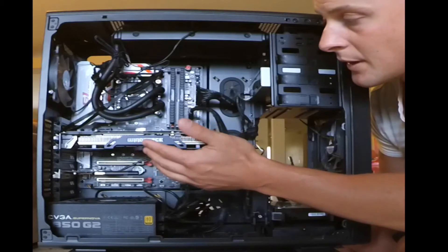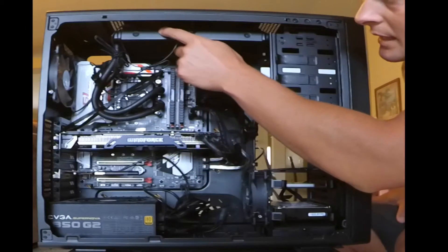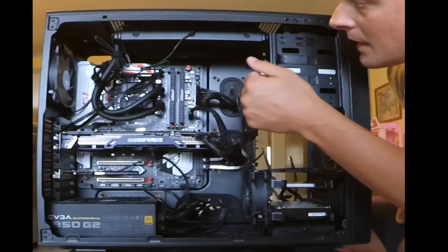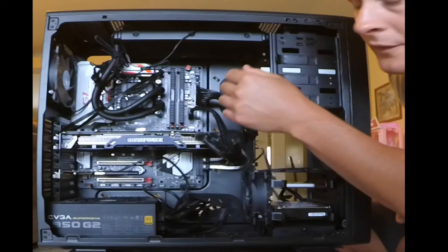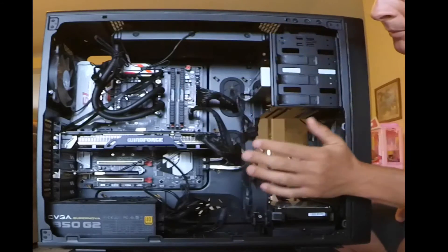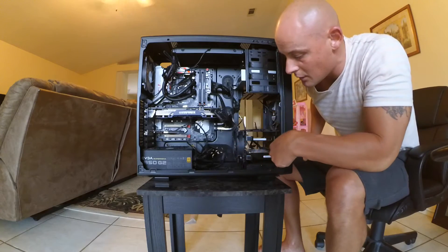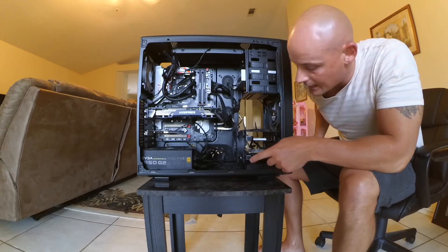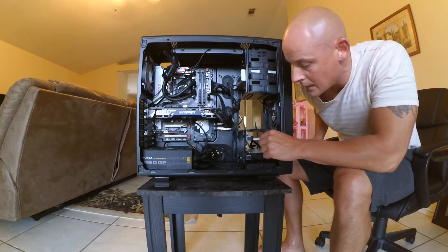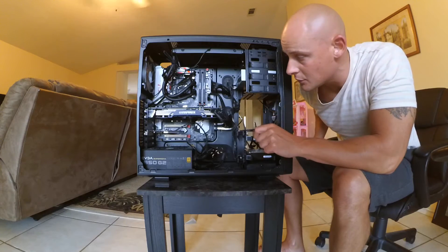This is the LEPA Aquachanger 240 liquid cooler with a 240-millimeter radiator — does a really good job at cooling. I did have to do some finagling to get it in there; I had to reverse the fans so they blow down instead of up and out, but I have good airflow through the case pushing it out. I've got an 8-terabyte hard drive, followed by the 1-terabyte SSD for the Windows side, and then the 500GB SSD for the Hackintosh.